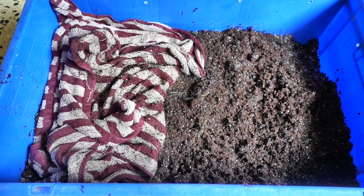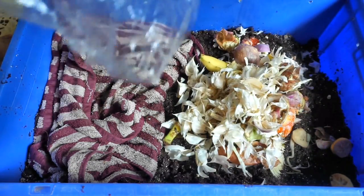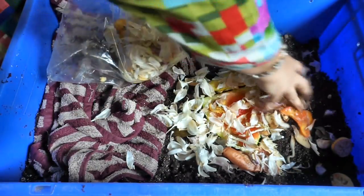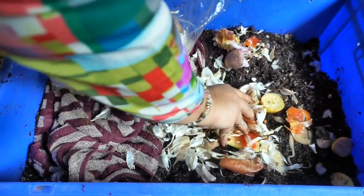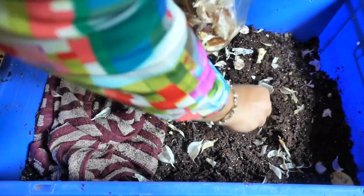If you want your worm bin to succeed, please avoid these mistakes. We used to check our worms every hour, and I'm sure we lost a lot of worms in the initial few months — the worms get stressed and the bin doesn't settle down if you keep doing this. Also, do not throw in too much food scraps initially; wait till the worms have settled and multiplied, then add scraps in corners using rotation — not piled on top.